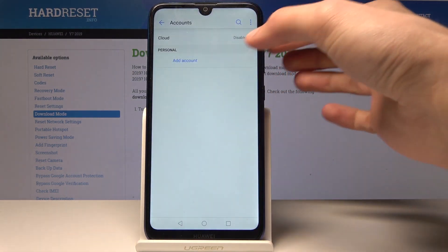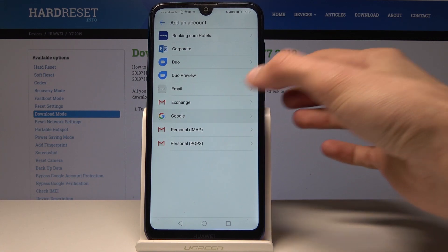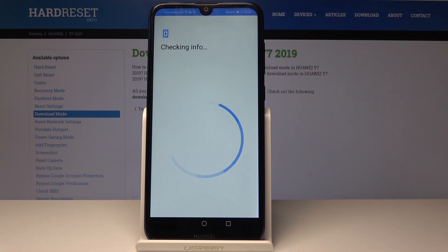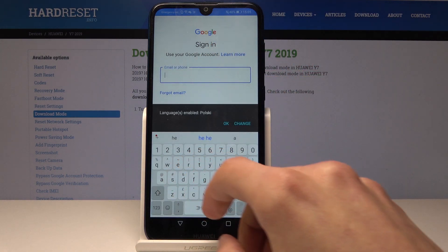As long as we're connected to internet — and I am — tap on Add, choose Google, and wait for it to load. I'll put in the email address, which I'm going to put mine in.